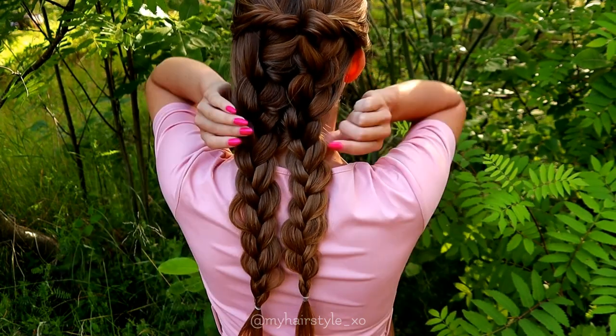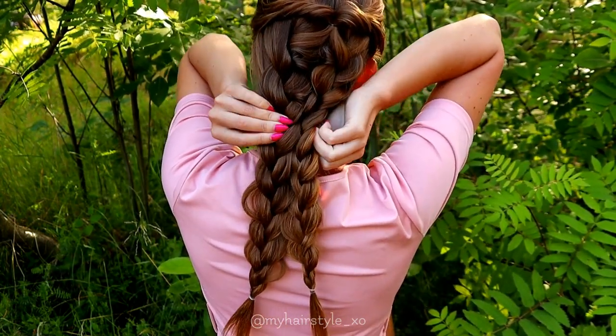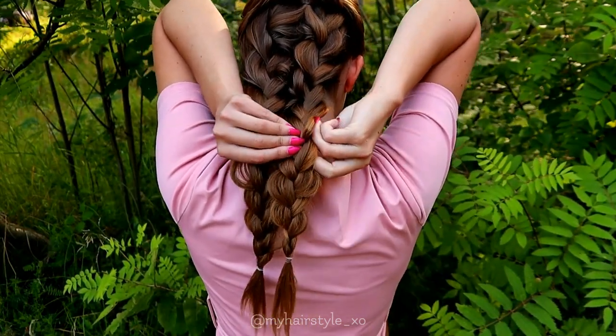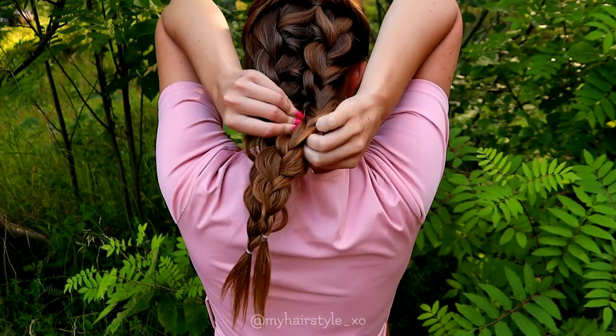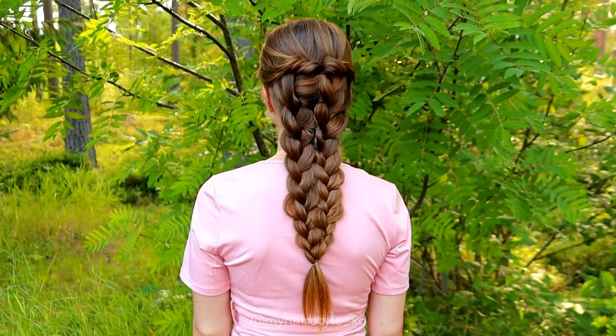The next step is to tie these braids together so they look like one braid. I use bobby pins for that, and at the end I tie them together with the same elastic. And here you can see the final result of this hairstyle.